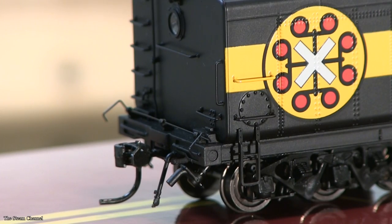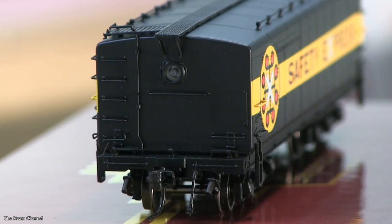Moving to the end of the tender, you can see the coupler drawbar, a metal coupler, grab irons, a grab iron ladder, an air hose, a water valve, and a headlight.